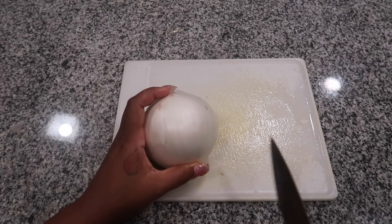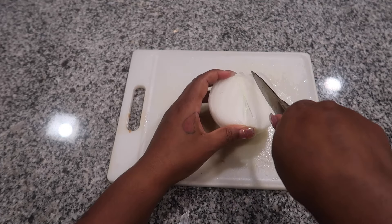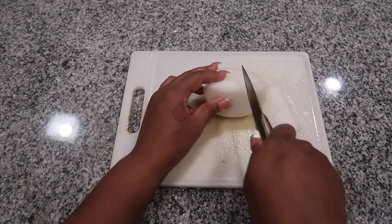We're also going to cut half of a white onion. Go ahead and cut that down into smaller pieces and add it to the side with our other ingredients.